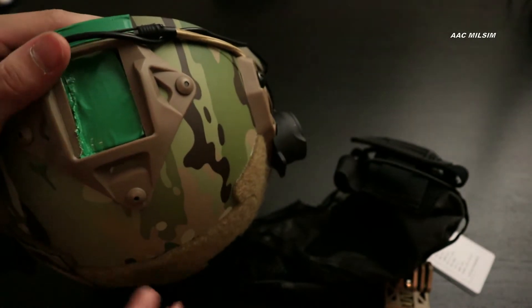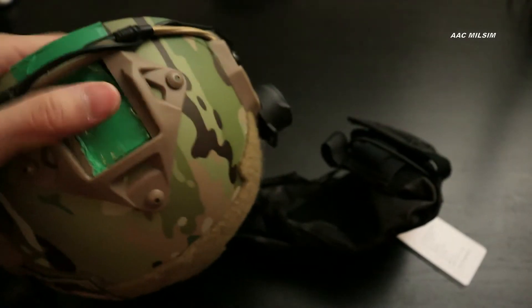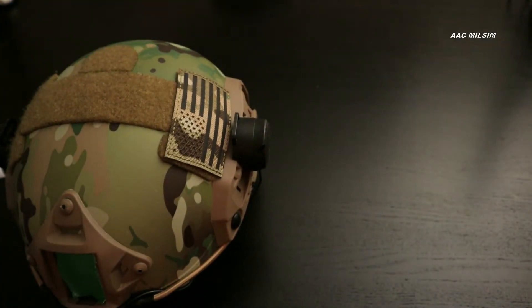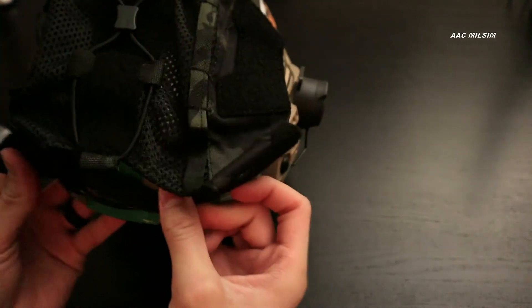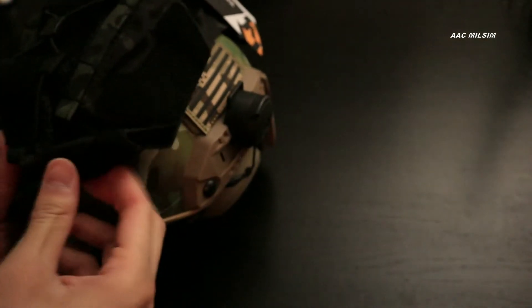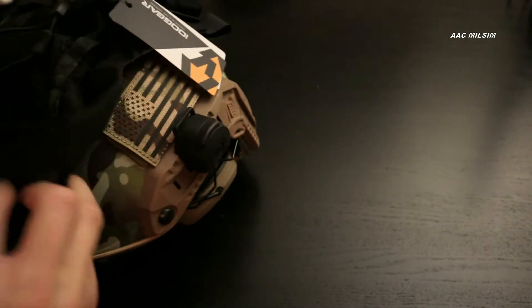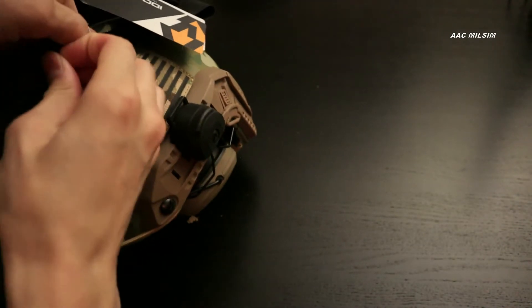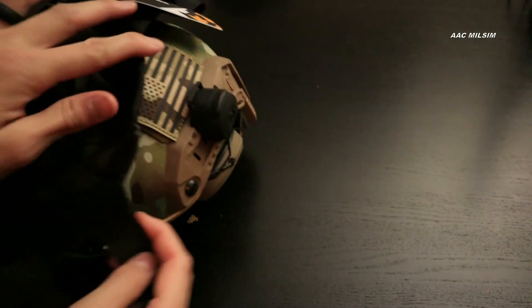I'll also put some duct tape inside because it was wobbling. This is where the night vision goes — this is the hole. Let's get that fastened velcro out — it's actually two of them.